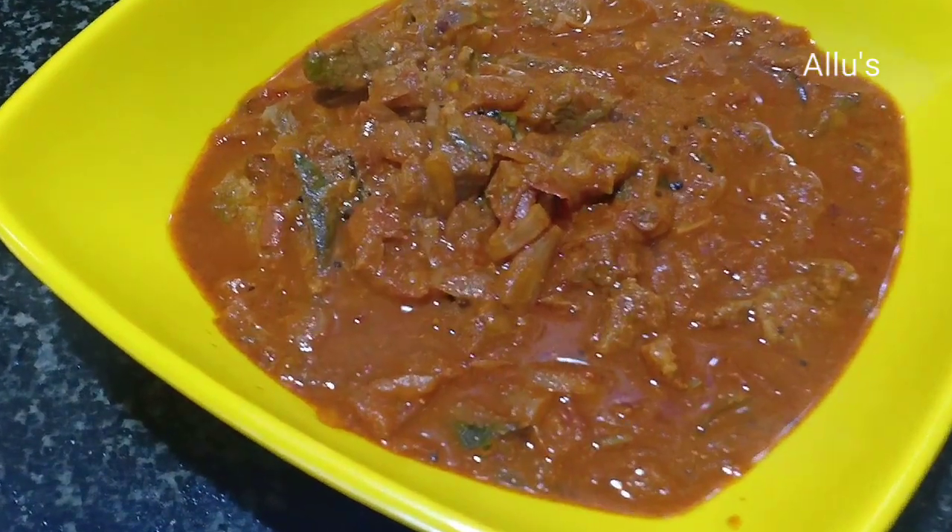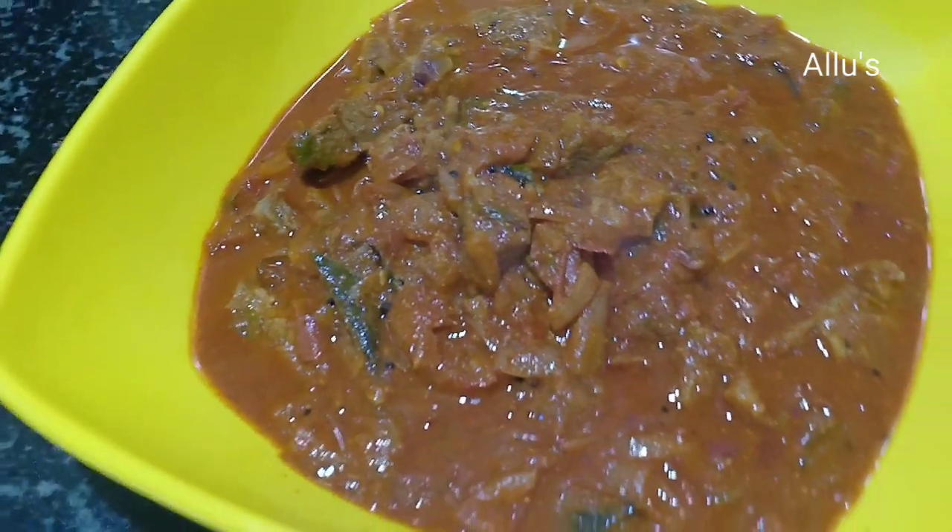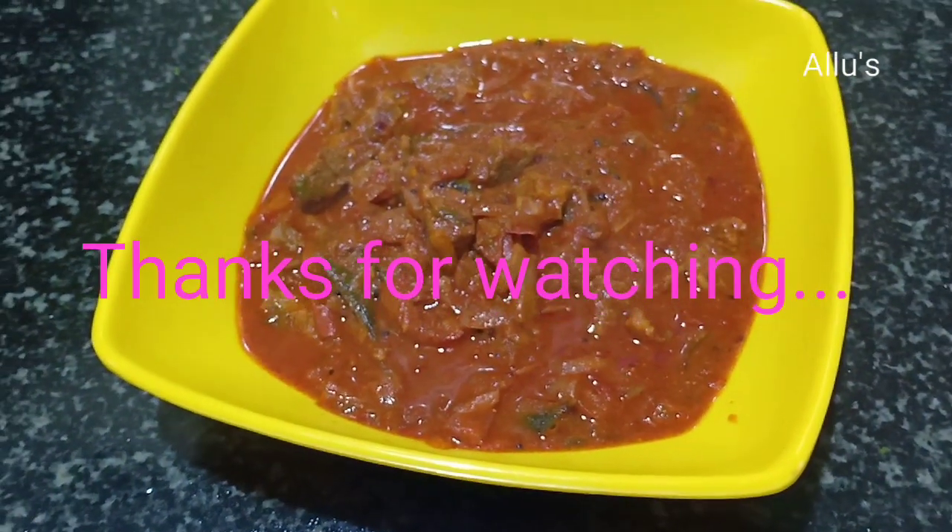Now a very tasty rice patir or rice puri and beef masala is ready to serve.